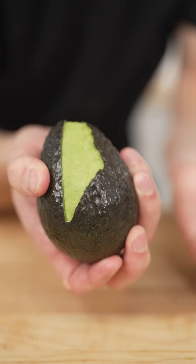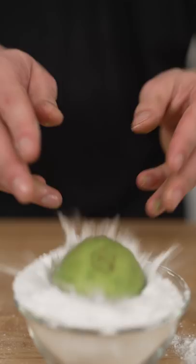I'll gently score my avocado then peel the skin off. I love peeling avocados. He's totally naked.